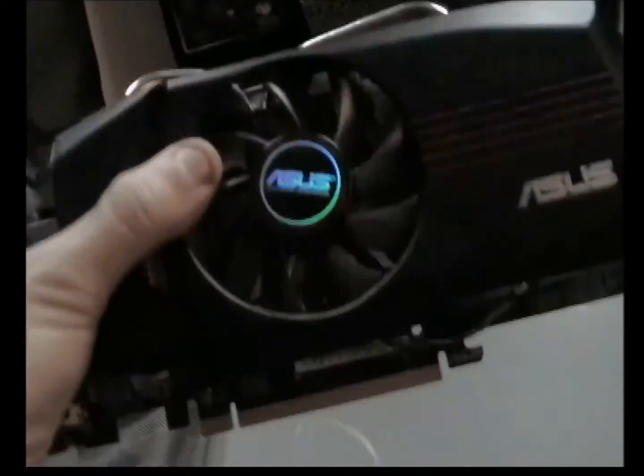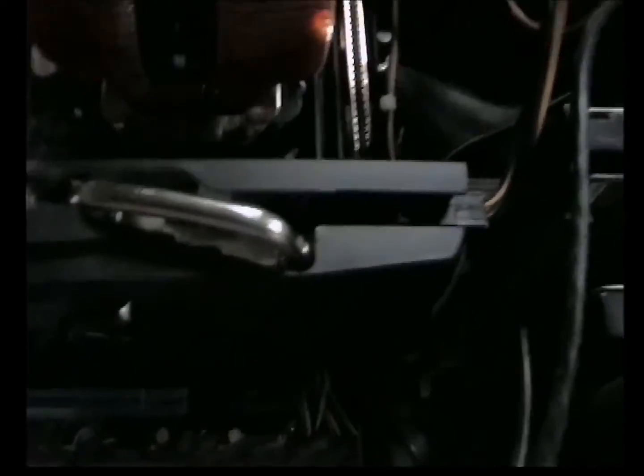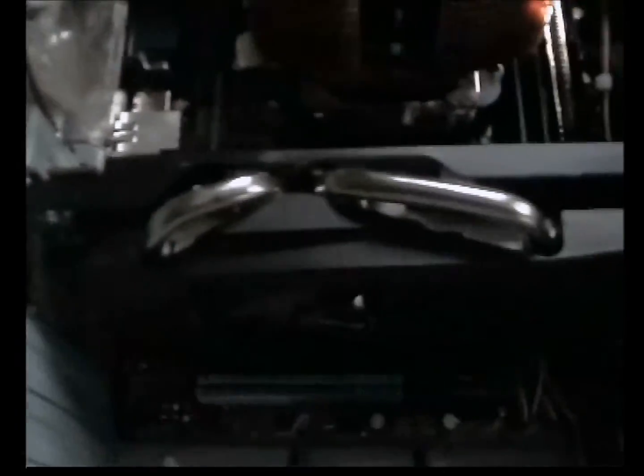I'm going to put the camera down for a minute and put the card in to show you how much room there is. As you can see, the graphics card is now in the case — 9 inches long. My case is a pretty big case and it only just fits in. There's just about an inch of room between the back of the card and my hard drive. So yeah, it is a pretty big graphics card, but a pretty decent one as well.